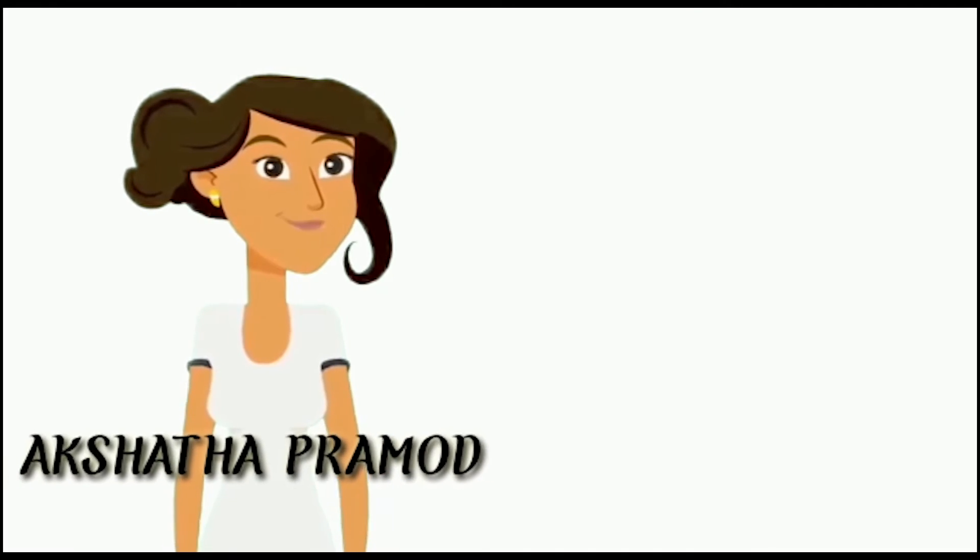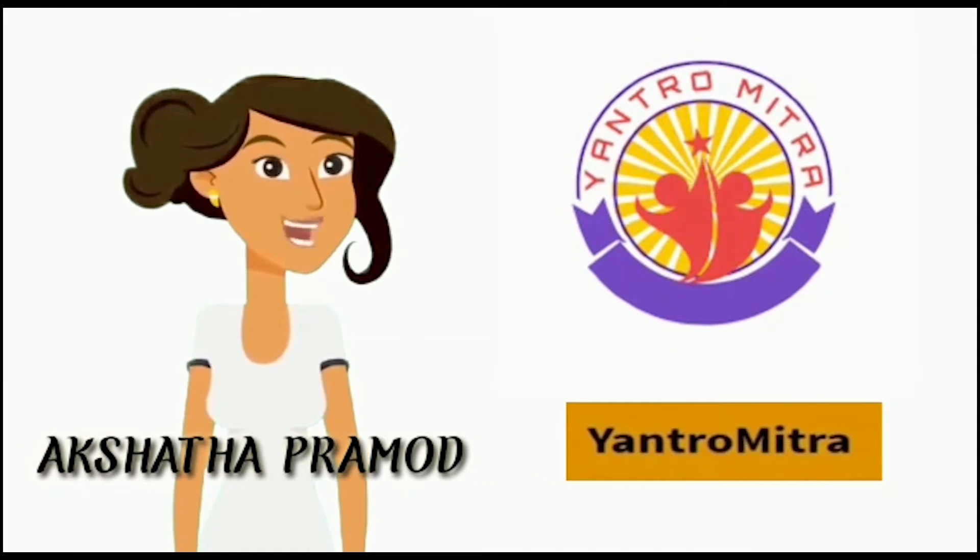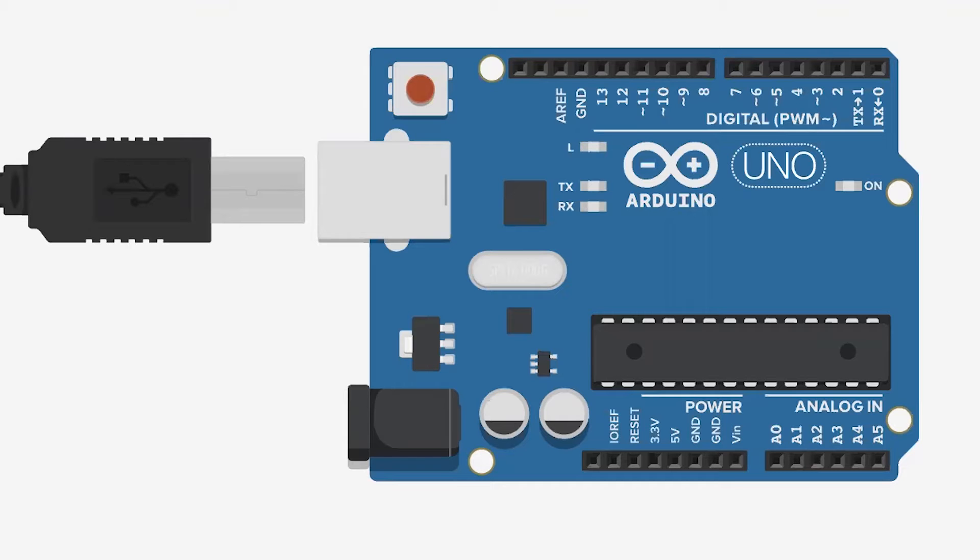Hello everyone, this is Akshita Pramod from YantroMitra. Today, we would be starting off with simple projects using Arduino Uno.